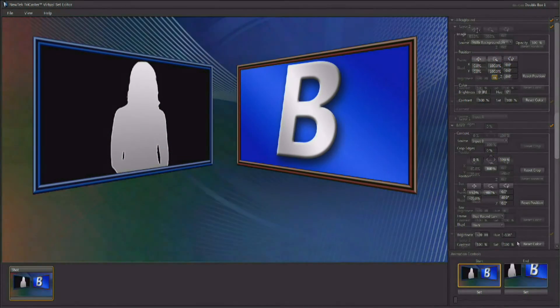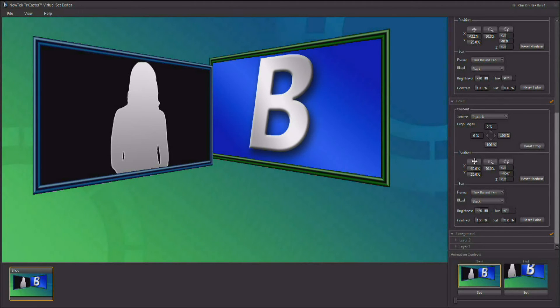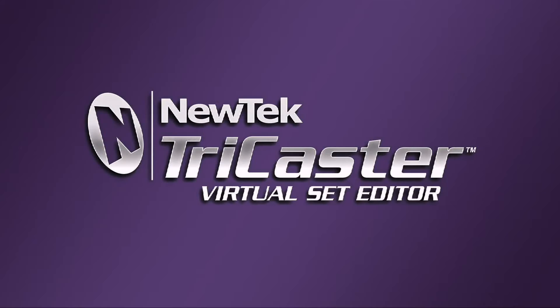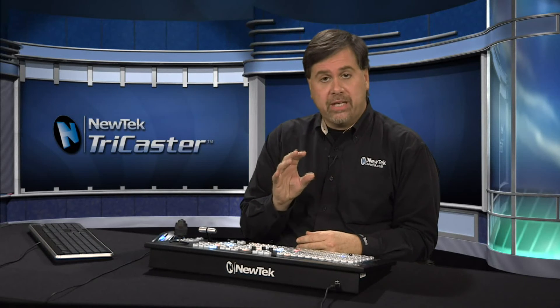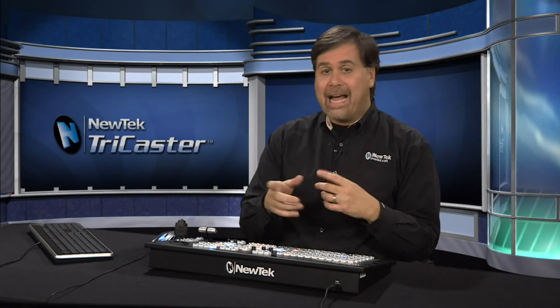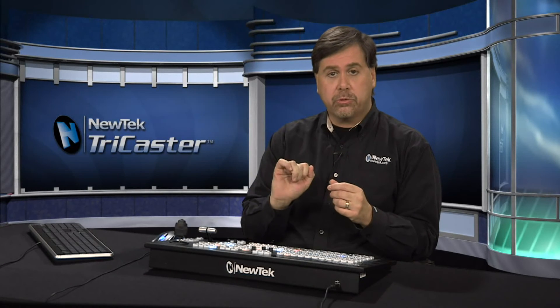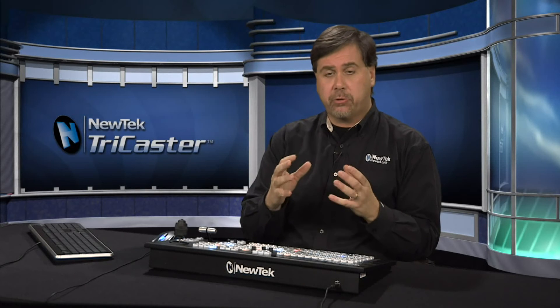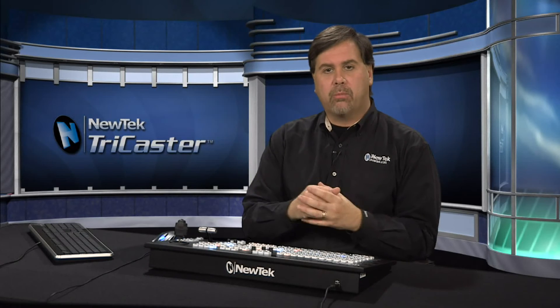It's never been easier to create your own effects than with Virtual Set Editor, including double box effects — you can position and rotate the boxes, change out the background, add imagery, and it all becomes part of the effect. A demonstration version of Virtual Set Editor comes with every TriCaster, so you can go to the home page, go to add-ons, and fire it up. Anything made in the demo will have a watermark, but it gives you a real good idea of what's possible. Just buy a copy, install it, and all watermarks will be removed.